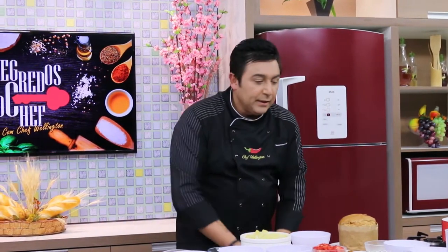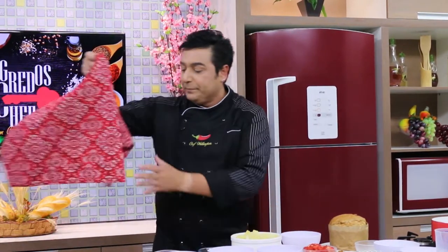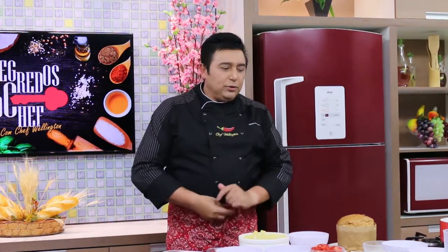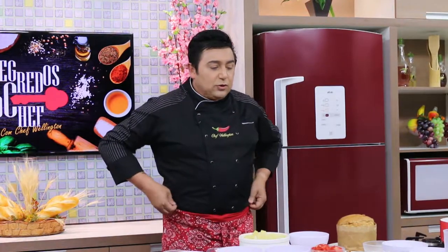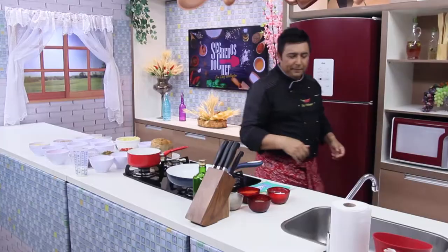Agora que a gente já anotou todos os ingredientes, pelo menos a parte do panetone, vamos mostrar como fazer um panetone bem gostoso, prático e recheado. A gente está recheando à nossa maneira — você pode fazer um recheio diferente se quiser. Não estou botando baunilha, porque a baunilha vai tomar o sabor das frutas. Vai ser uma coisa bem gostosa: leite condensado, creme de leite, o próprio panetone, e ainda tem chocolatinho por cima.